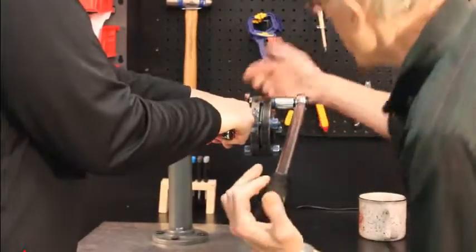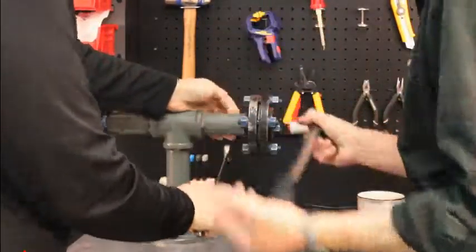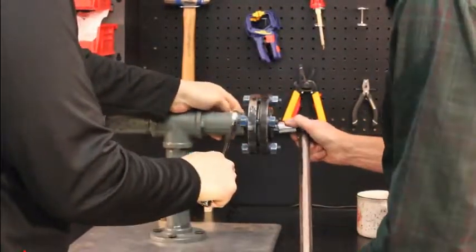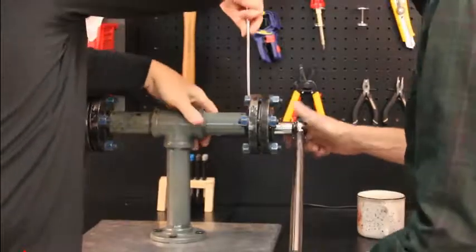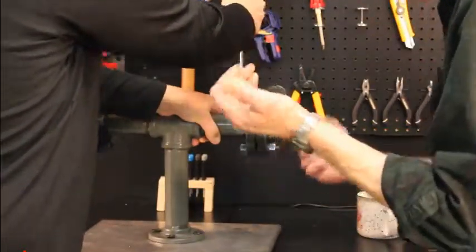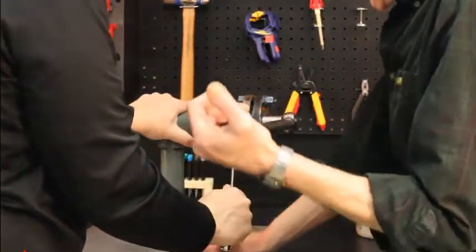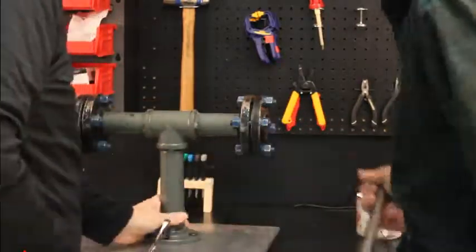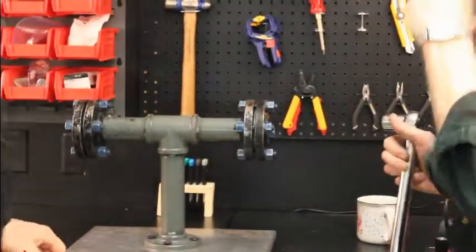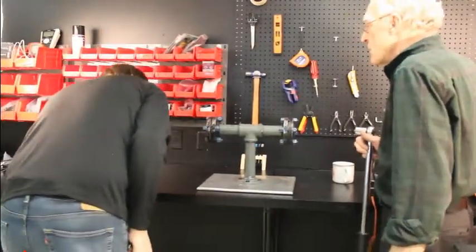Once we've done this third pass, this is all according to the Fluid Sealing Association. The booklet tells you how to install these gaskets according to everybody that manufactures gaskets. Now we're at 50 foot-pounds — are you seeing any movement on your end? No, no light yet.